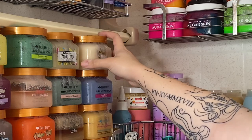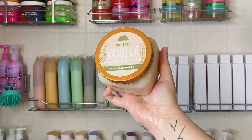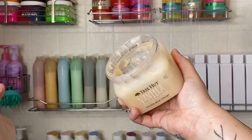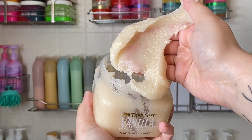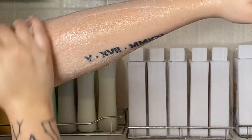Last, I use a body scrub. I'm going with the brand Tree Hut in their vanilla scent — this smells so good, I am beyond happy they made this scent. I use it so much, as you can see I'm almost done with it. Today I only did my upper body because in a couple of days I'm going to be shaving and exfoliating my legs.